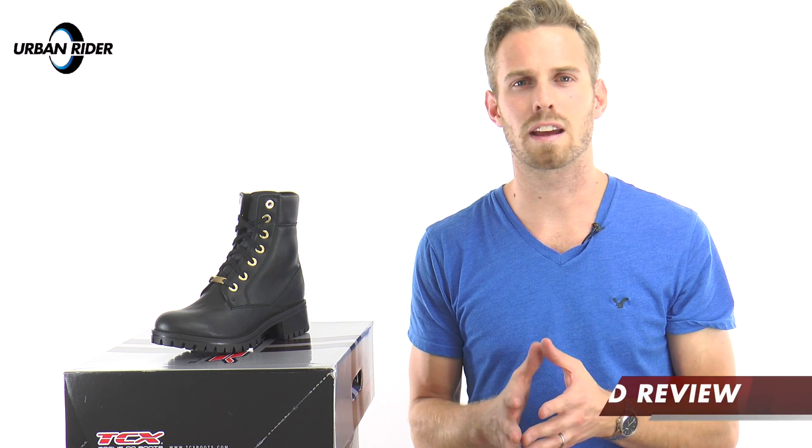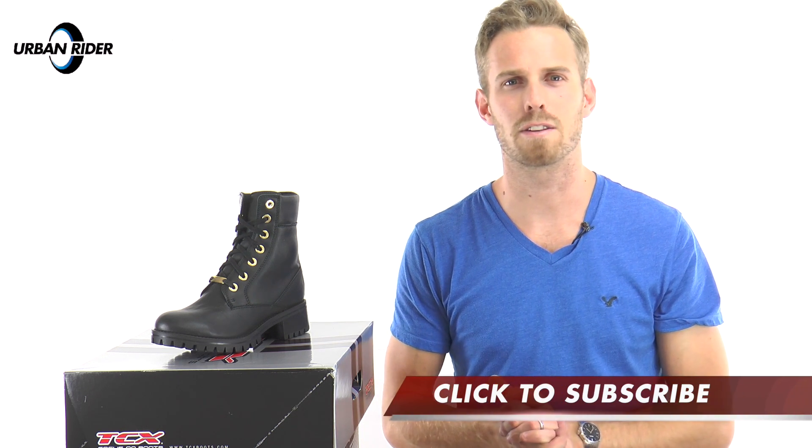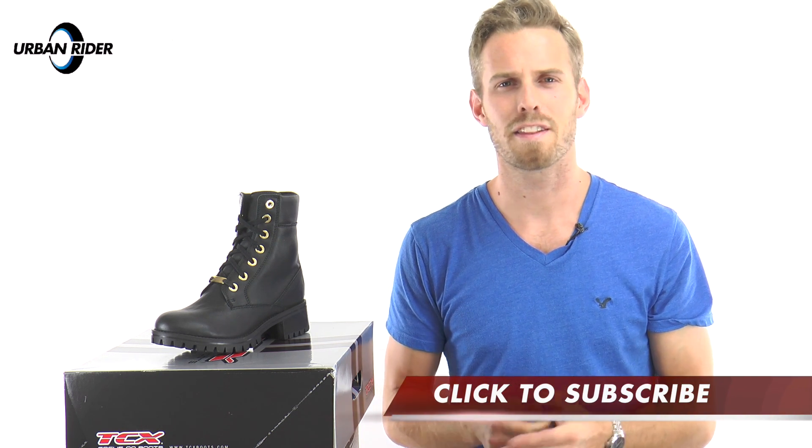Do subscribe to see those reviews as soon as the products are released. Thank you so much for watching and hopefully we will see you next time. Goodbye.